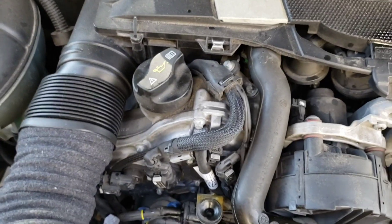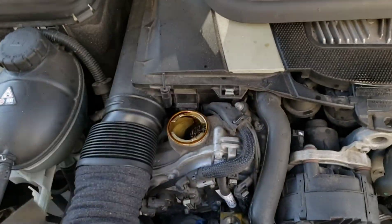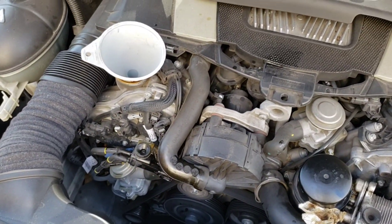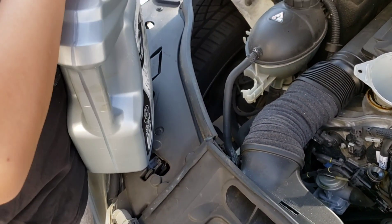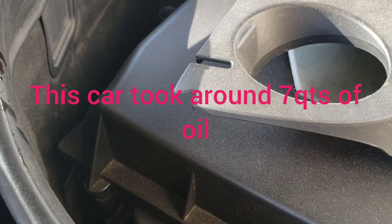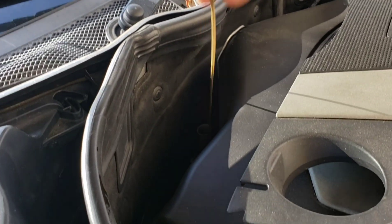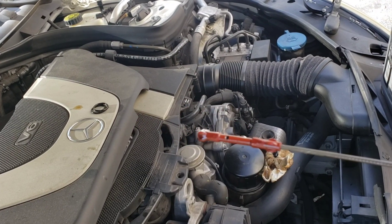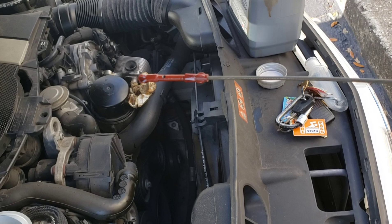Now we're going to take the oil cap off — that's where we add the oil. You just turn it and it comes up. Then we're going to use the little funnel and start with five quarts first. I just finished putting the first bottle, which is five quarts. Before you keep adding more, use the dipstick to check the level. From this point on it's better to add as you need it. I'm low right now, barely on it, so I'm going to continue adding the rest.